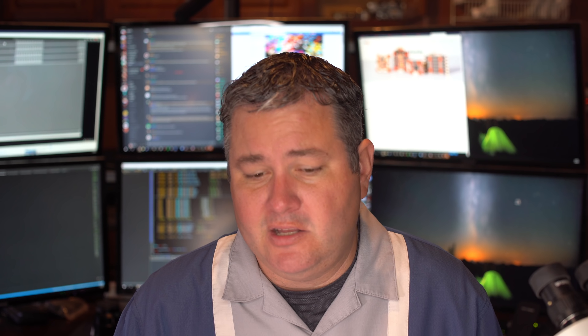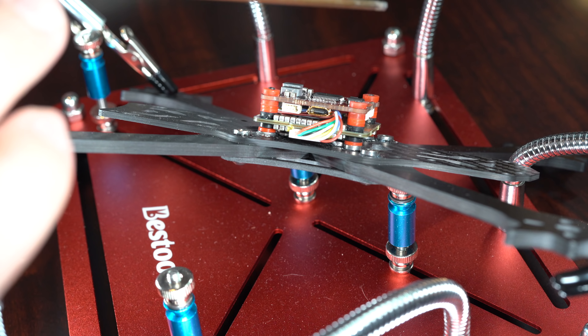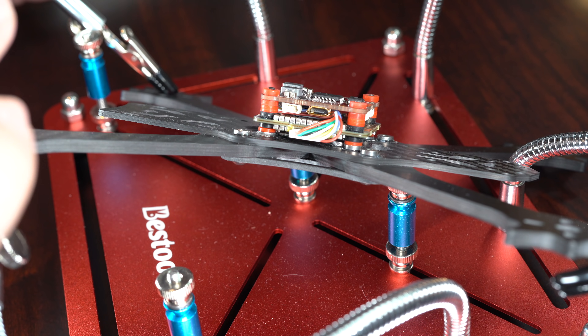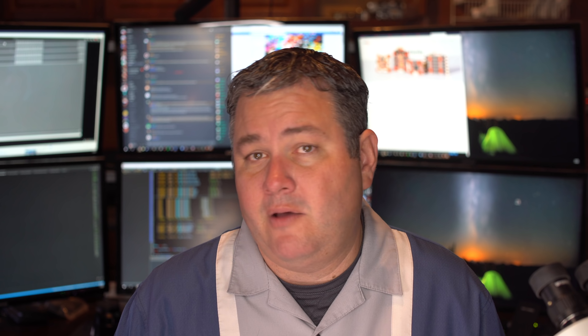You always want this big chip — the MCU — on top, as it's most prone to receiving interference and you want it away from everything for best performance. On the opposite side of the board there's a little black square in the center — that's the gyro. You don't want anything touching it.